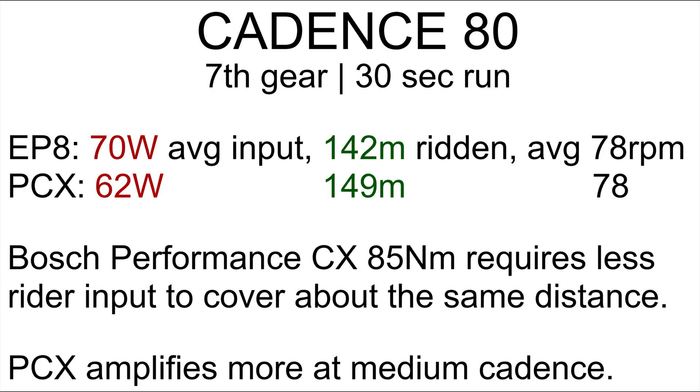At a cadence of 80 RPM, things have changed completely. The Bosch Performance CX needed only 62 watts to cover 149 meters, while the Shimano needed 70 watts to cover 142 meters. The Bosch is riding a bit further, partly because of the bigger rear wheel, but the difference in power is considerable. The Bosch Performance CX requires less rider input to cover about the same distance — the Performance CX amplifies more at medium cadence. But you have to time the bikes or ride them side by side to notice the difference.